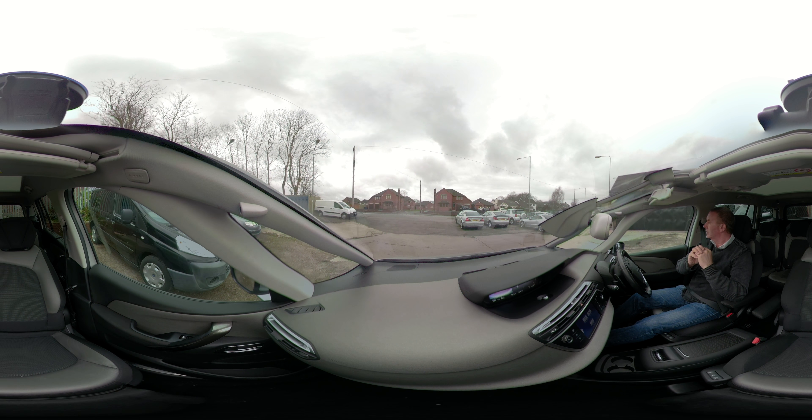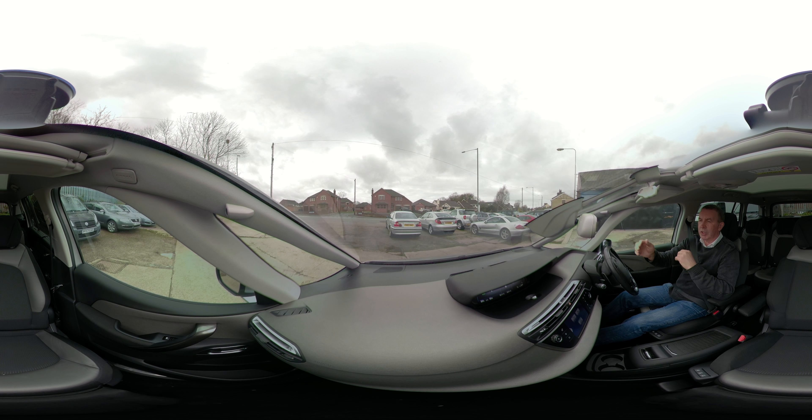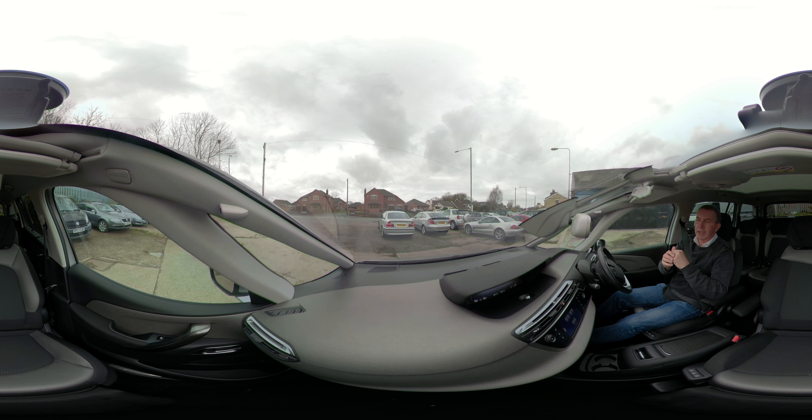Parking goes forwards, into drive, forward. Parking reverse. Parking reverse.